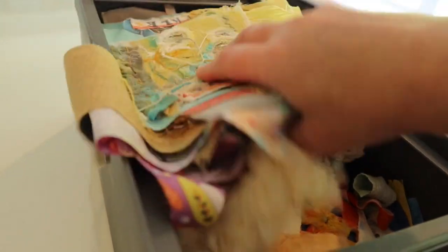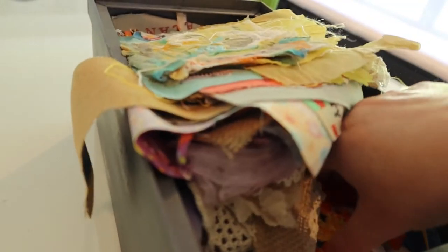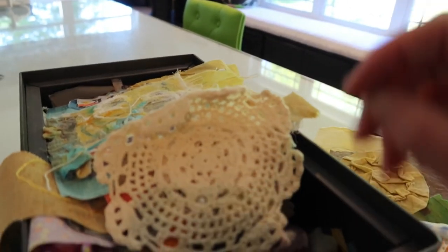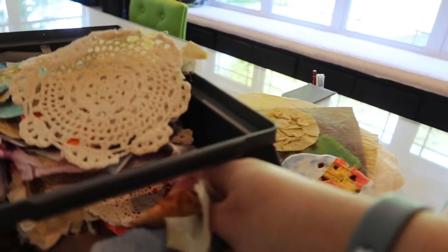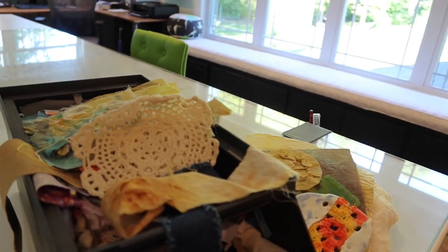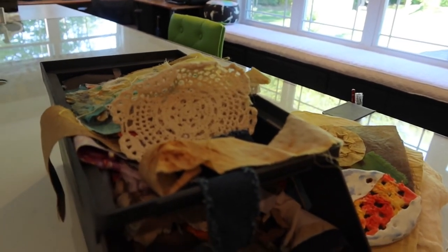It is all fabric — some doilies, some already has encaustic on it. No rhyme or reason, just a place where I can root through and find the perfect piece of scrap fabric to use.